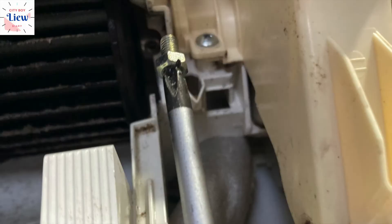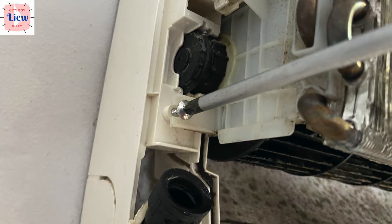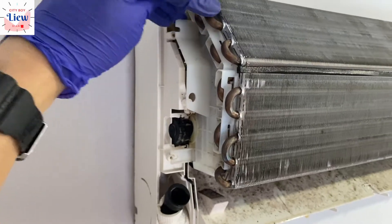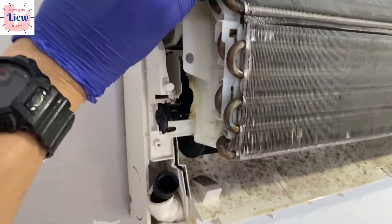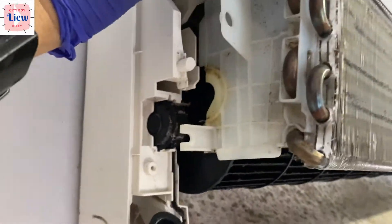This is the mounting screw on the right-hand side — remove it, followed by the mounting screw on the left-hand side, so I can break the coil loose easily. You do not want to tilt it too much, or else you might risk bending the copper coil.